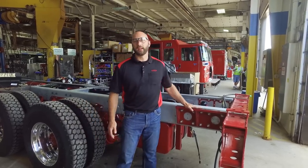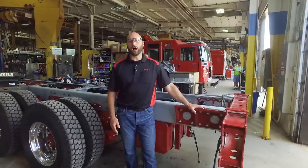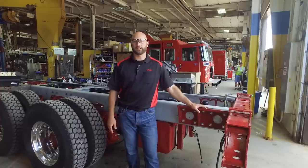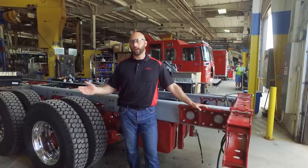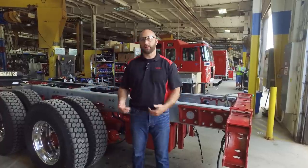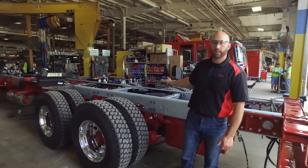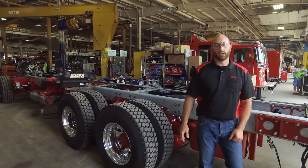This truck behind me is an aerial and will be going off to our CBN team as we progress through the rest of the chassis line. As you can see here at the end of station five, the engine is mounted, the DEF tank is now in, and we have airlines ran for the brakes, and so on and so forth.